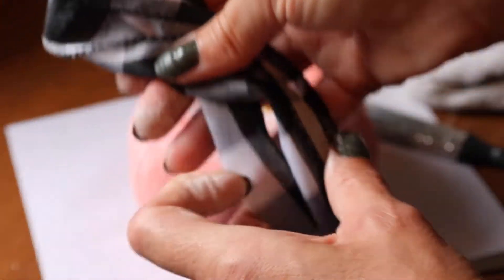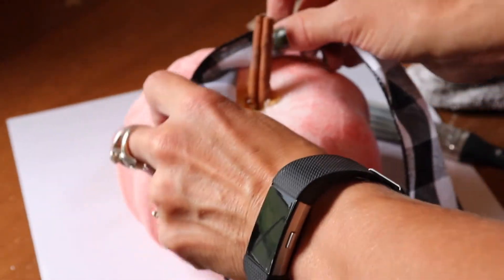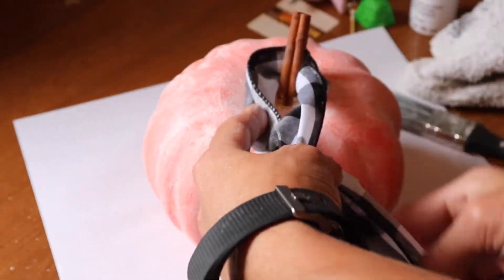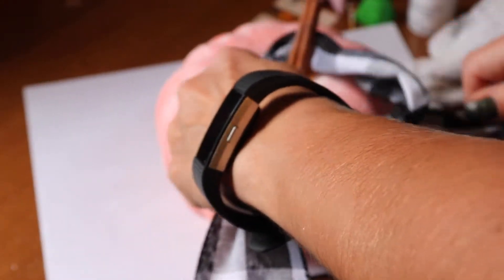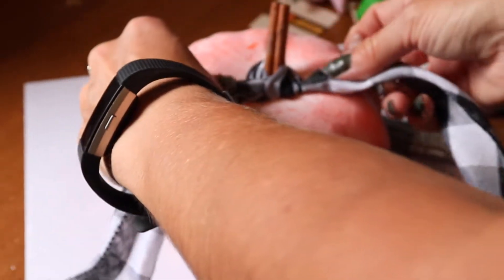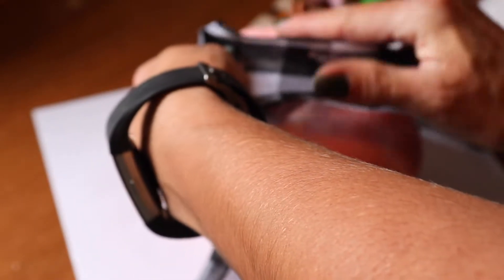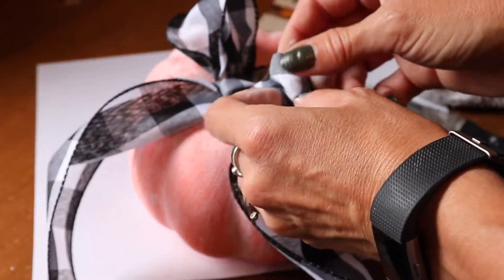If you follow me, you probably saw this coming — I'm going to tie a buffalo check ribbon around the stem of my pumpkin. I'm using wired ribbon and I'm just going to tie a simple bow, zhuzh it up a little bit, and then cut the tail ends off at an angle. If you're new to my channel and enjoy budget-friendly DIY, lifestyle, and home content, I'd love it if you hit the subscribe button, or follow me on Instagram or check out my blog — links are in the description below.